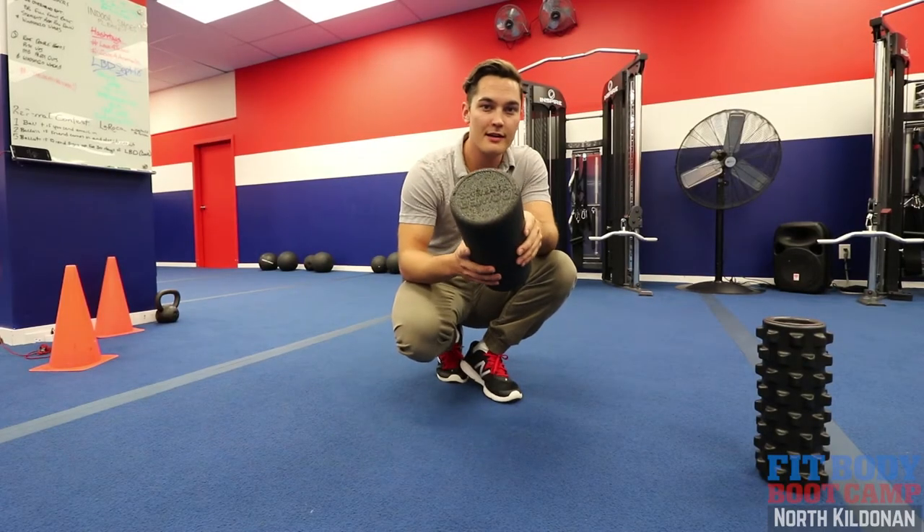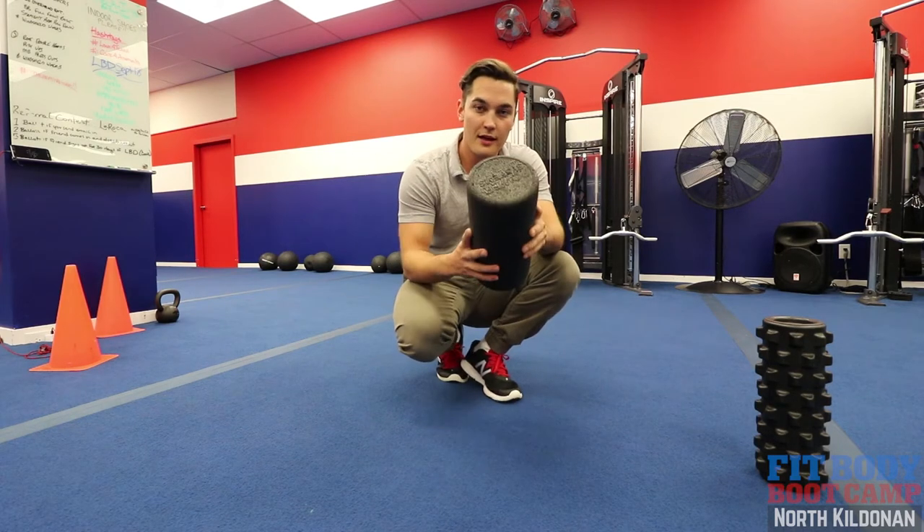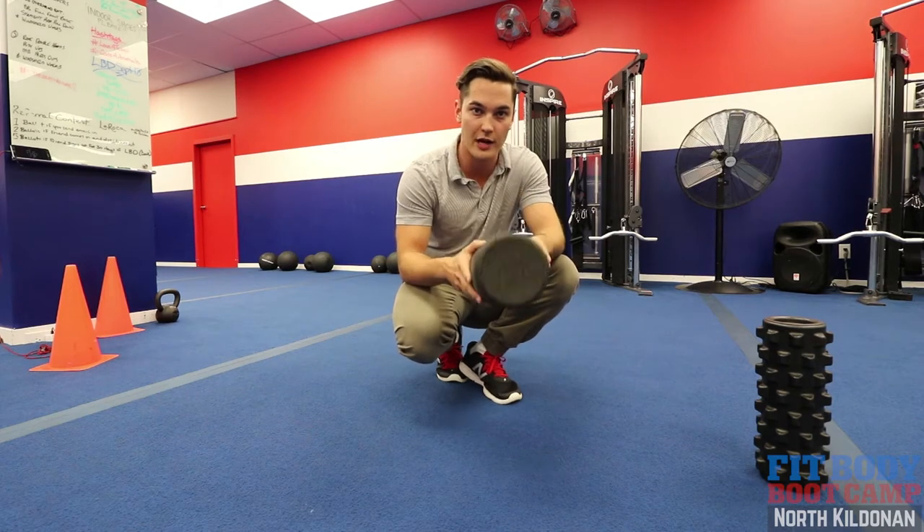Hey FitFam, how's it going? It's Andrew, your friendly neighborhood athletic therapist. This week we are going to focus on patellar tracking.